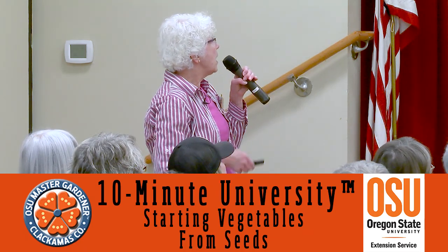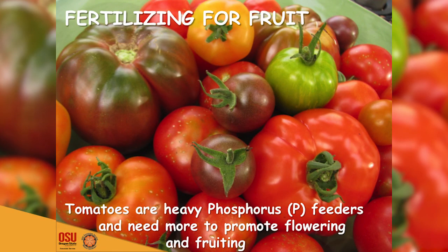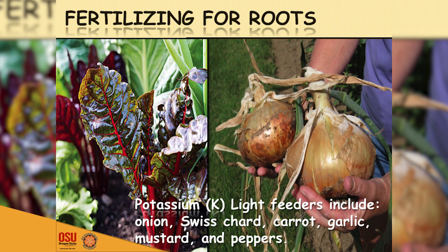Looking at fertilizers: nitrogen is for foliage, phosphorus is for flowers and fruit, and potassium supports things like edible stalks and root vegetables like onions. Some plants are light feeders and some are heavier feeders.